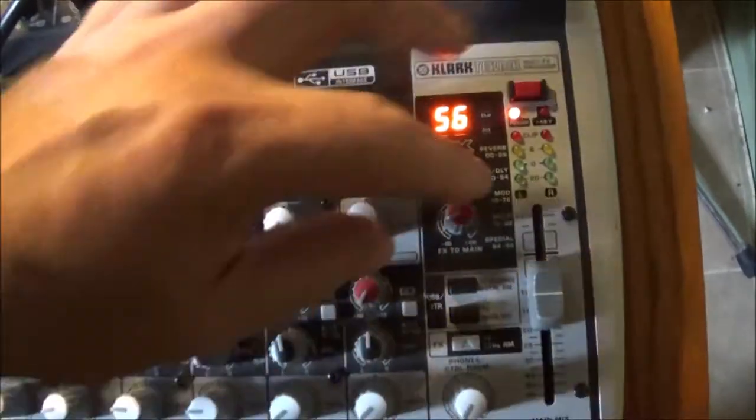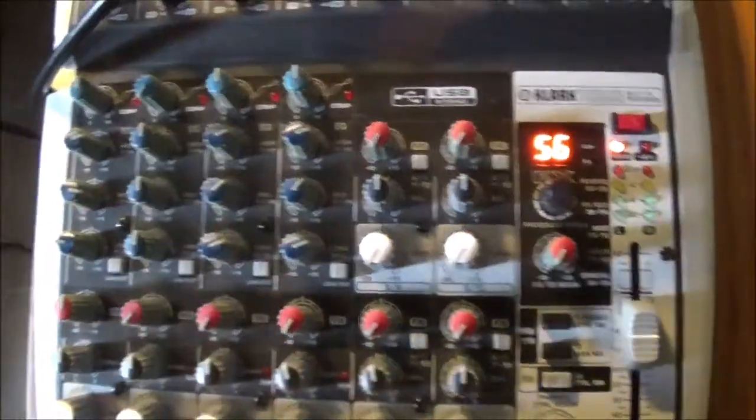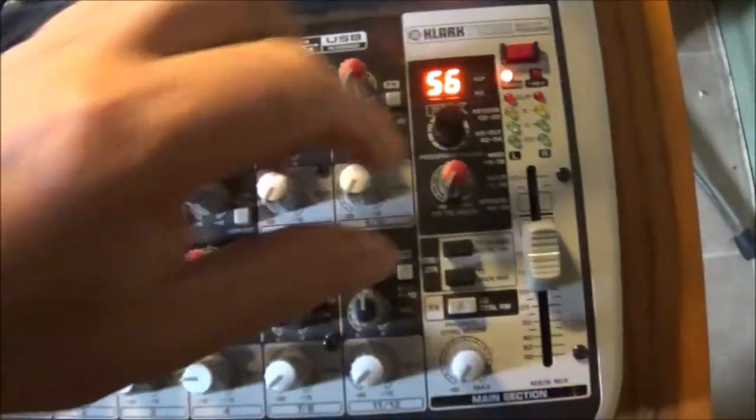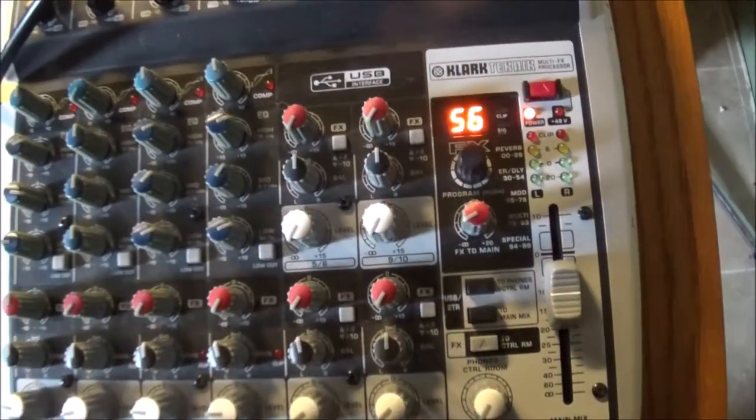And if I turn off the effects, you can hear that the channel is clear. As soon as I turn on the effects, I get the noise.